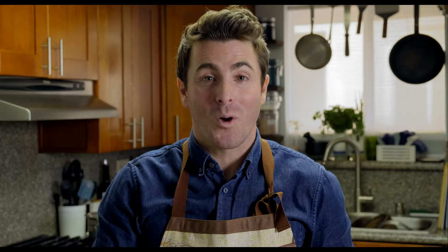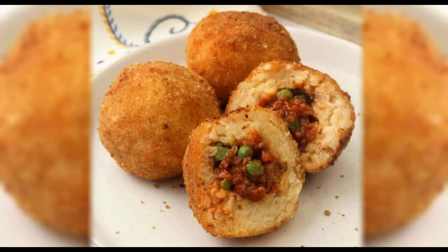If you don't know what arancini are, then I have fantastic news — today is the best day of your life. You have just discovered one of the best kept secrets in all of Italian food. Arancini are deep-fried risotto balls stuffed with a sweet or savory filling. The most classic arancino is stuffed with ragu and peas, but every restaurant has their own spin.